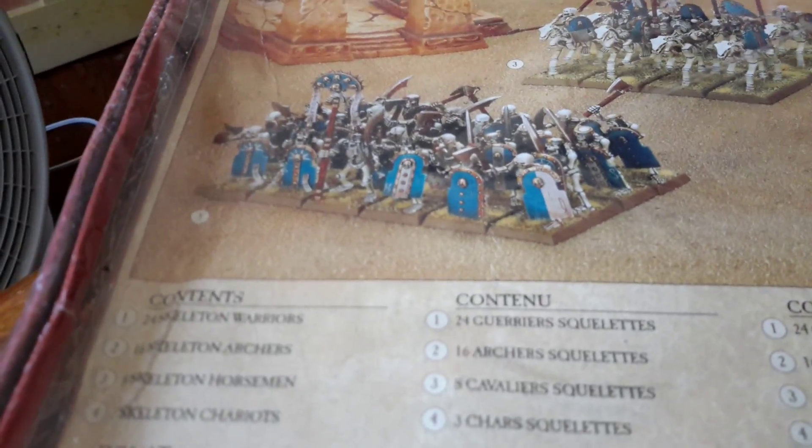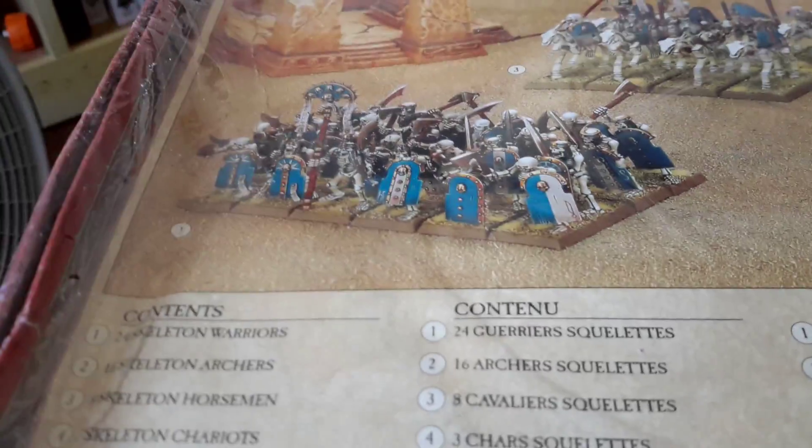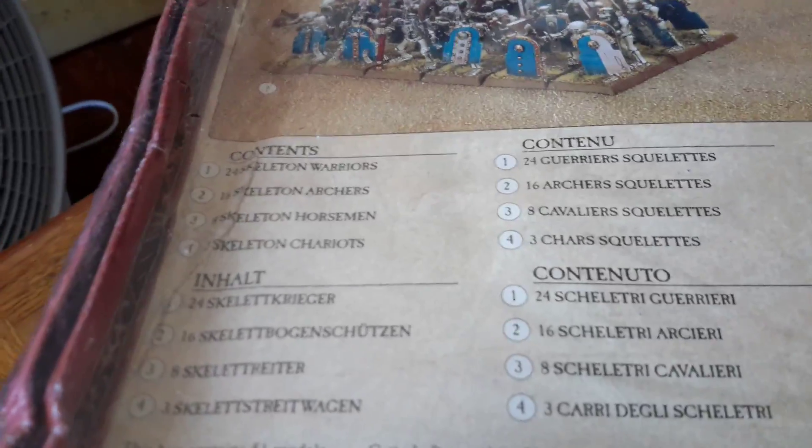Let me just show you what it comes with. It comes with 24 skeleton warriors, 16 skeleton archers, 3 skeleton chariots, and 8 skeleton horsemen, so it's a very numerous army.